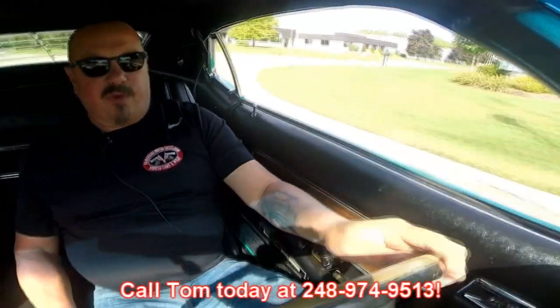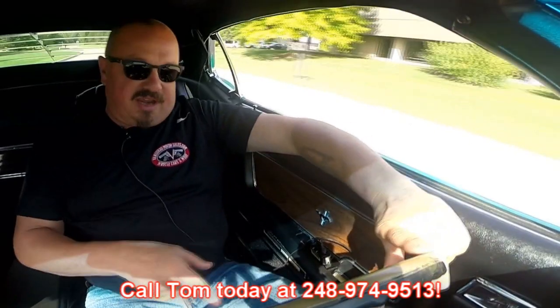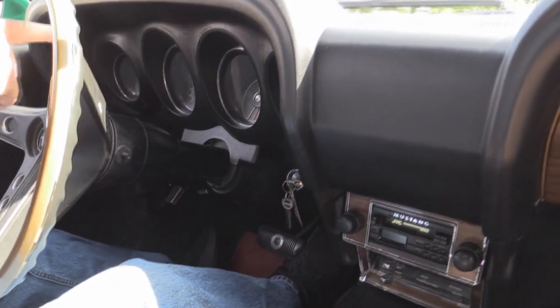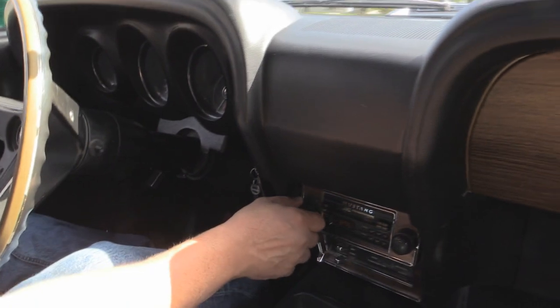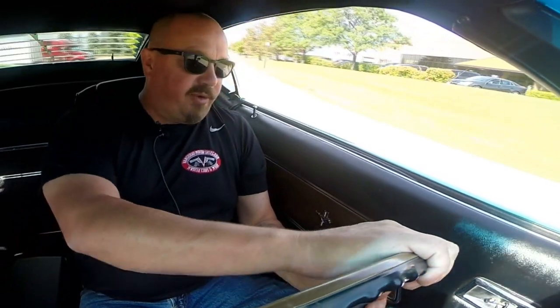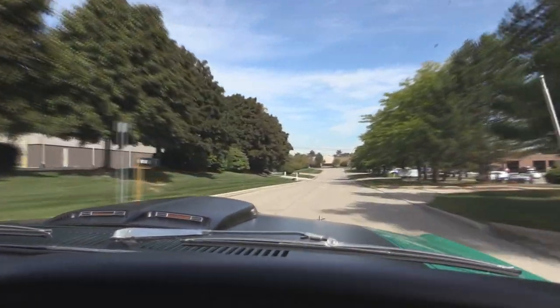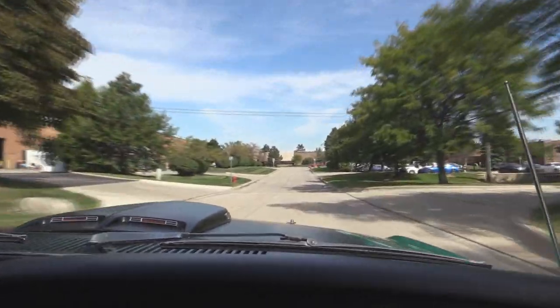At Vanguard Motor Sales we can ship this baby anywhere in the world — give us a call at 248-974-9513. Check out the dash — I've got the speedo working, the alternator gauge is working, and the fuel gauge looks like it's working. It's got an aftermarket JVC radio, I hear some static coming out of that. The fan is blowing, the windshield wipers are wiping, and the horn's blowing — that rim blow horn is working. I love the color, and the turn signal's working out on the scoop. I just had the left one on, now the right one's on — that's a really cool thing.